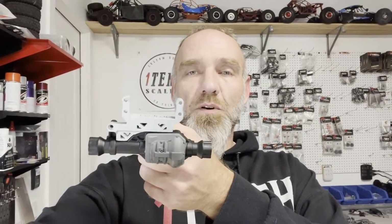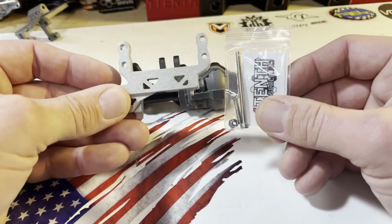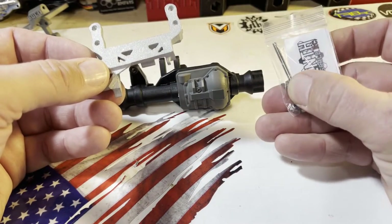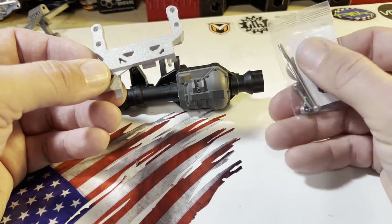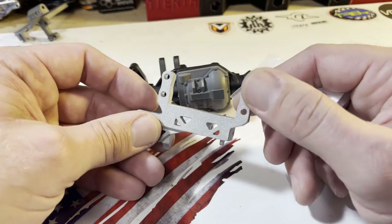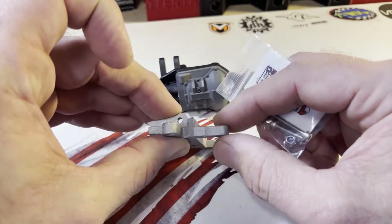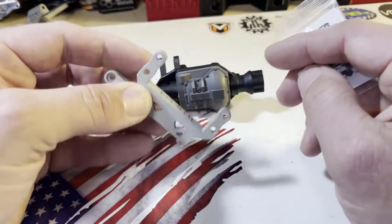Hey, what's up y'all, Gary here, and today we're going to talk about how to install the TRX4 portal servo on axle adapter. Here's what you're going to get when you order: the actual adapter itself and a pack of hardware. You'll bare minimum get an M3 by 45, M3 by 16, and an eye lock nut. Sometimes I'll include the hardware to mount the actual servo as well, but most of those are going to be M3 by 12s, sometimes 14s depending on the thickness of different mounts. M3 by 12 with an eye lock and you'll be good to go.